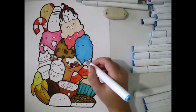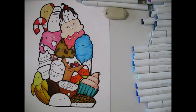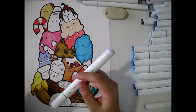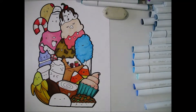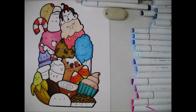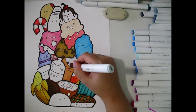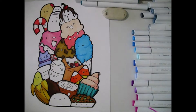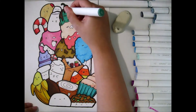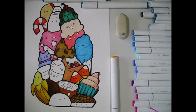Moving on to blues was where things got challenging. I made the cotton candy blue because it made sense and added contrast against all the browns and pinks. I wanted to use blues and purples as contrast pieces to separate the different objects. The colors are bright overall because it's candy and a cartoon style, so I think that works — but I'm not sure how anyone would do a realism piece with these 120 bright markers.